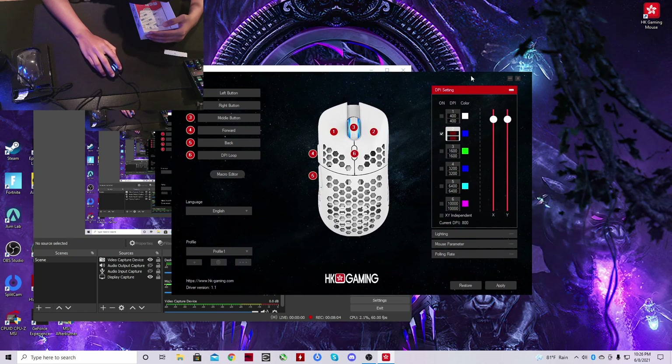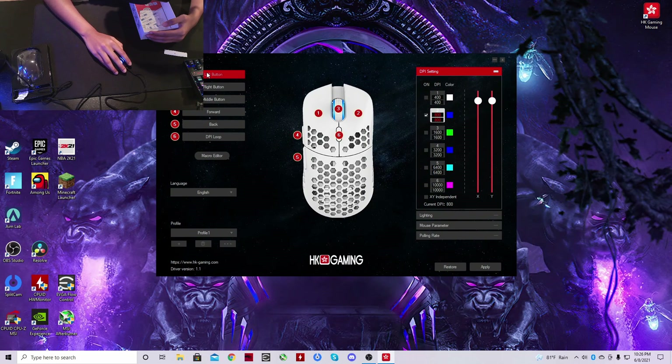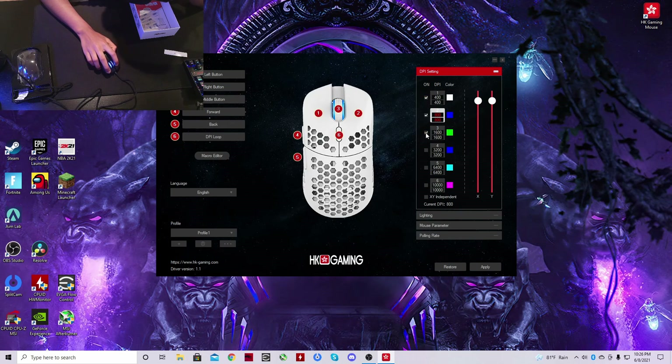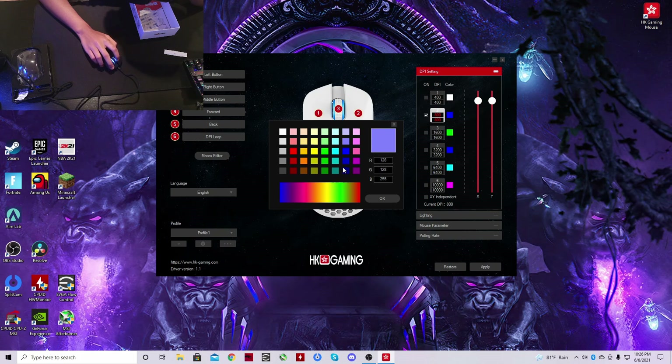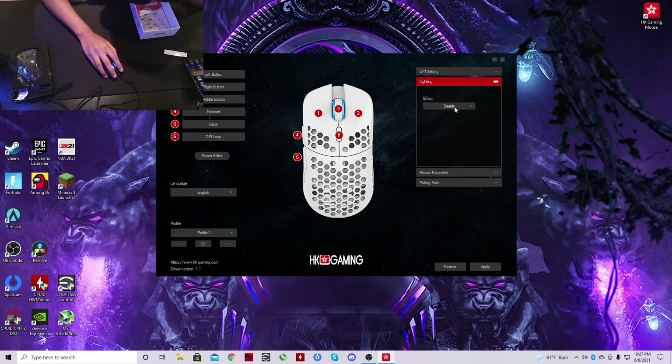This is what the software looks like. You can obviously reprogram the buttons and assign macros. You can select DPIs — I only keep 800 DPI as the active setting — and you can change the color for each one. Blue is my main color, so I've kept mine at 800 DPI. For lighting, you can have neon, steady, or just off. There's not too many options.